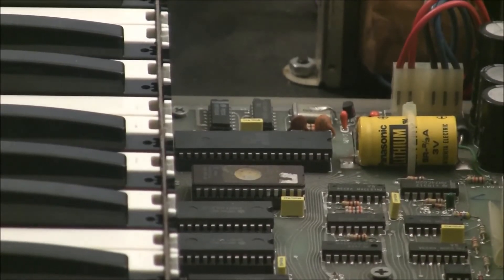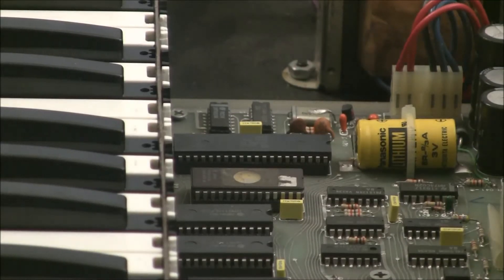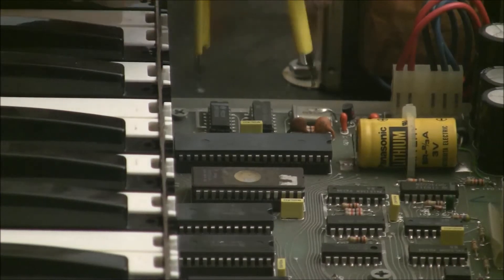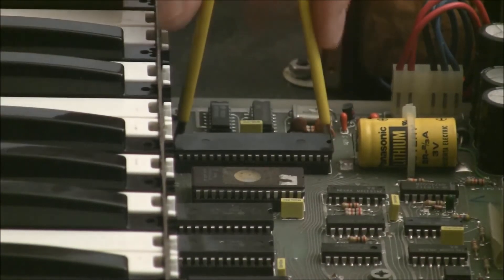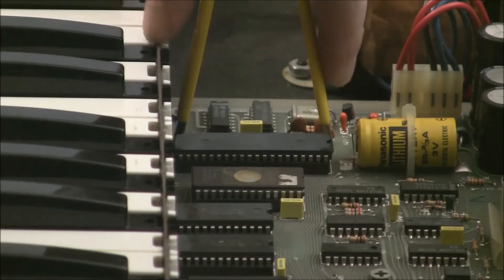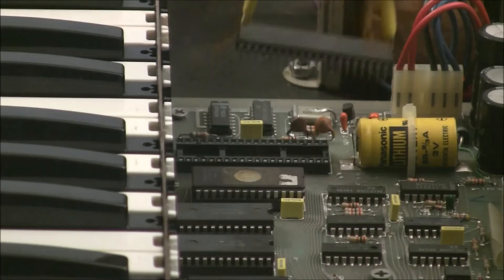Before we install this, if you have custom patches saved on your Prophet 600, go ahead and back them up. The next thing to do is take your IC extractor or a screwdriver and get on this large 40-pin chip, which is the Z80 processor — a very old and very slow processor — and gently work it out.